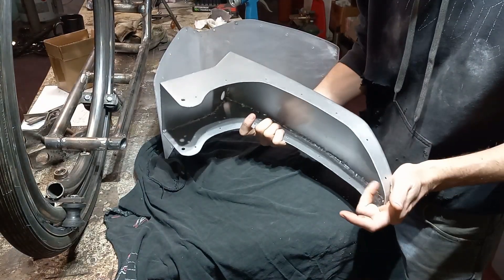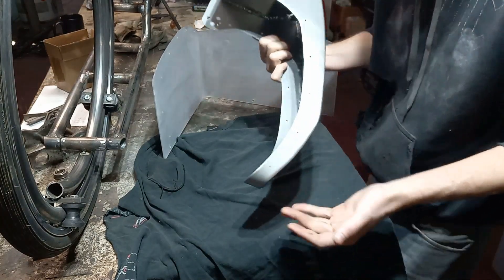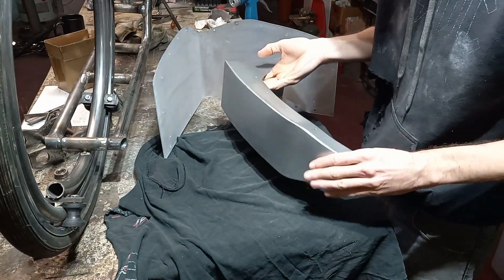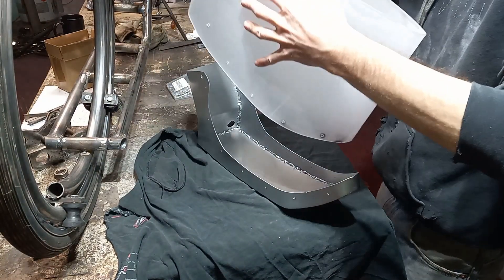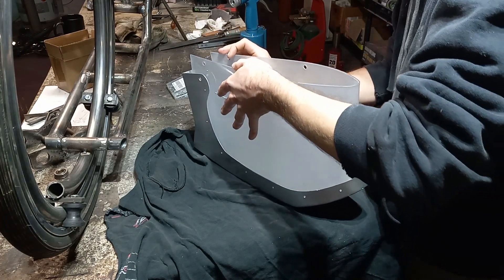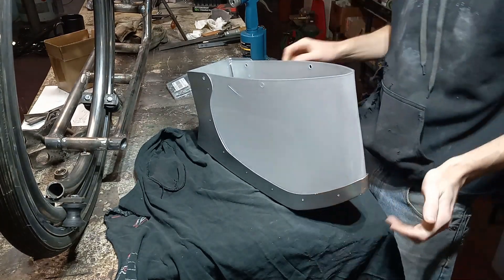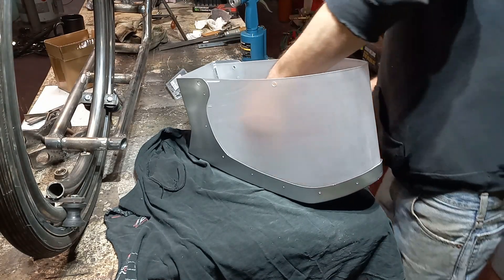We have the metal finish painted — it turned out pretty decently, it's not perfect, but at this point we can start putting this back together. So we'll slide our piece of plastic in there, line up our bolts, and then start lining up our pop rivets.